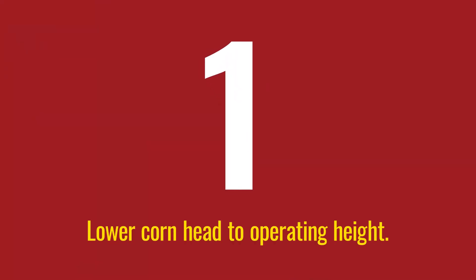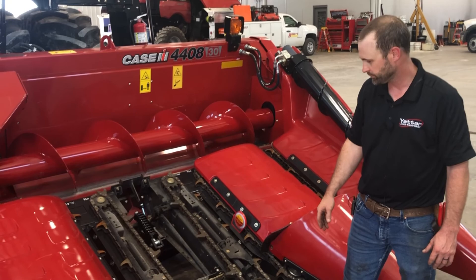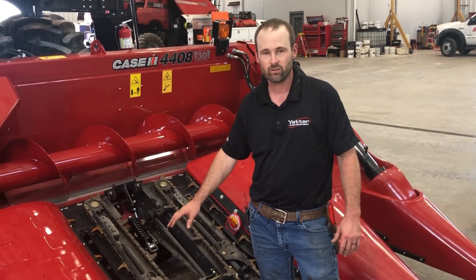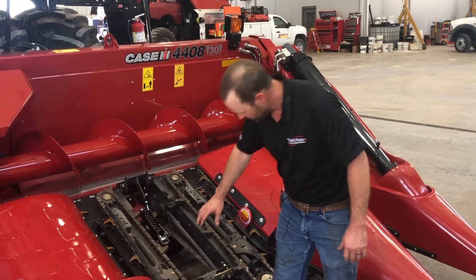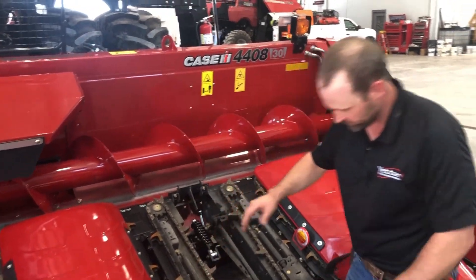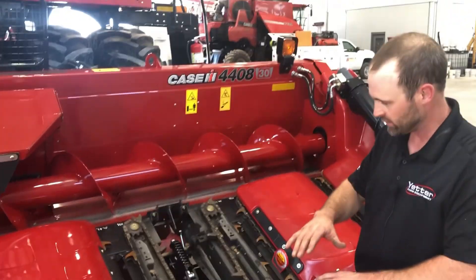The first thing we did is we lowered the head down to operating height. You'll want to decide how high you want to process your stalks based on the beginning of your stalk rolls, and that will determine how high you're going to process your stalks.